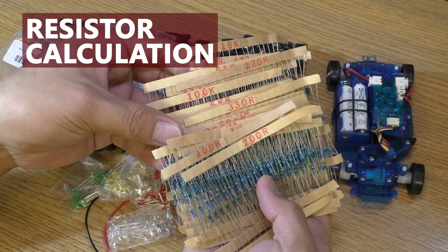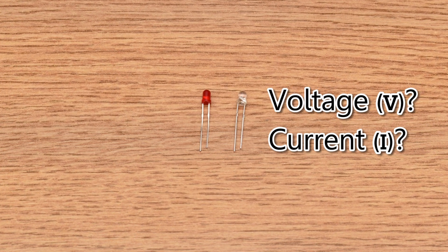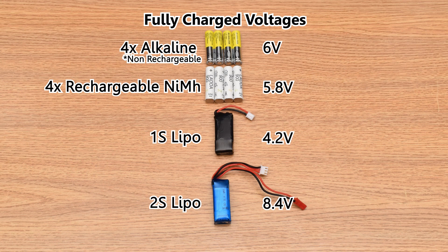Now let's find the resistors you need. First, you have to know the voltage and the current of the LED. You can usually find the specification for the LED on the website that you buy it from. As you can see here, each color runs on different voltage, so you'll have to calculate the resistors for each color separately. Next thing to know is the battery voltage — you should use the fully charged voltage as shown on the screen.